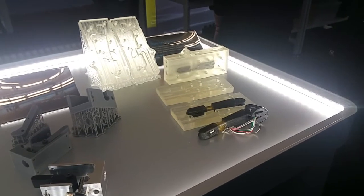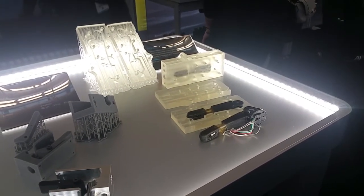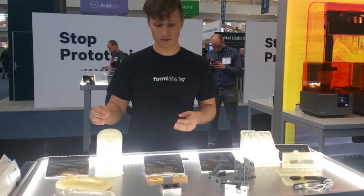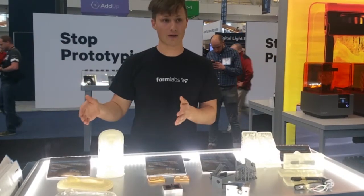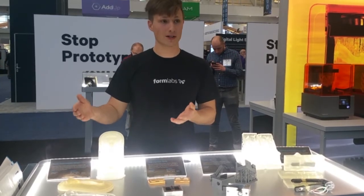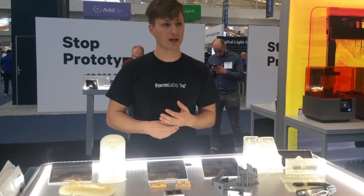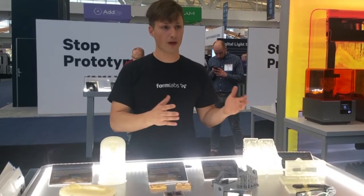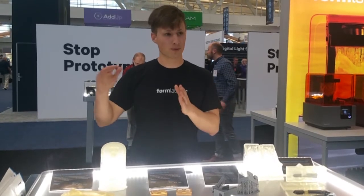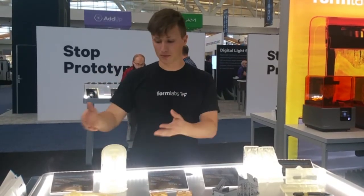Form Wash and Form Cure allow you to get the optimal mechanical properties out of your parts by more finely tuning that post-processing cycle. For example, these two right here are out of our high-temperature resin. It has a heat deflection temperature of 289°C (552°F) at 66 PSI. By being able to control that wash and cure cycle, we can get those optimal mechanical properties out of it and allow people to do things like this.